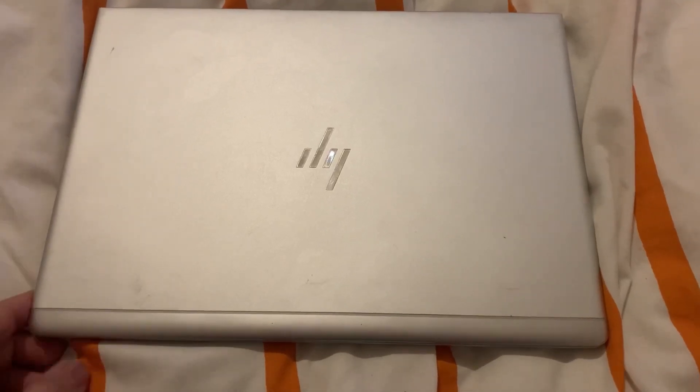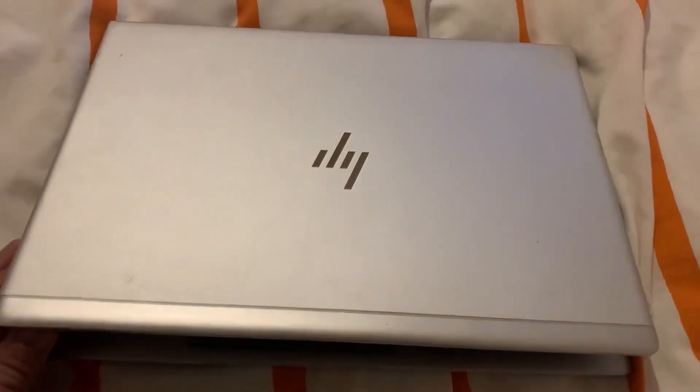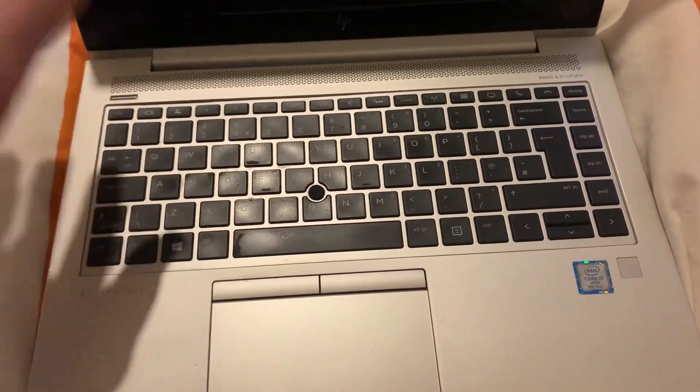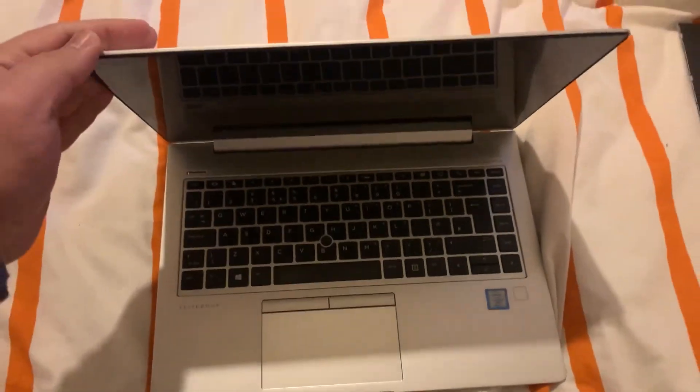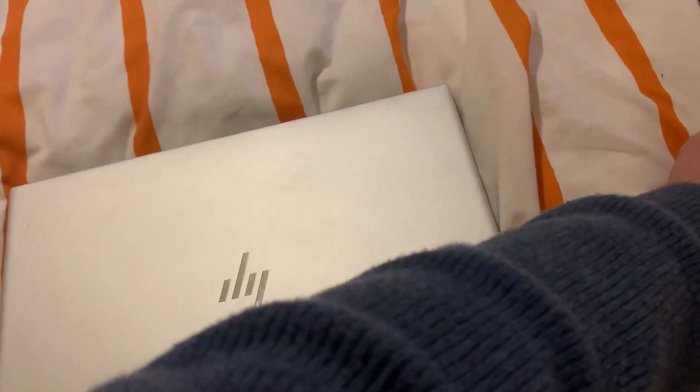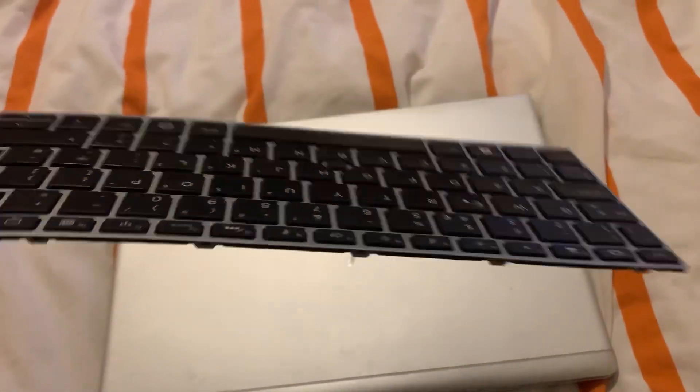This video will show you how to remove the keyboard for an HP Elite Borg A40 G5 or G6, replacing it with an OEM keyboard. This is the replacement keyboard.